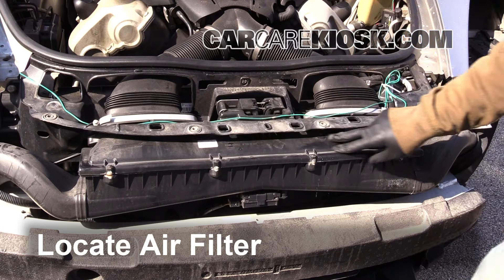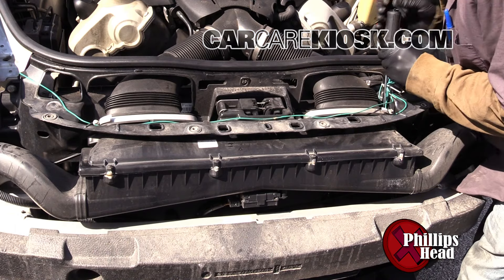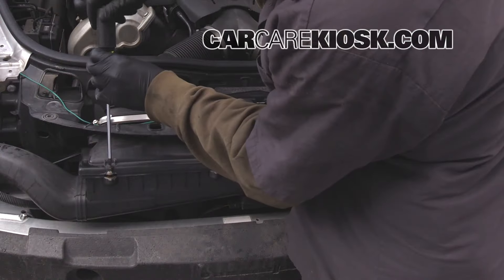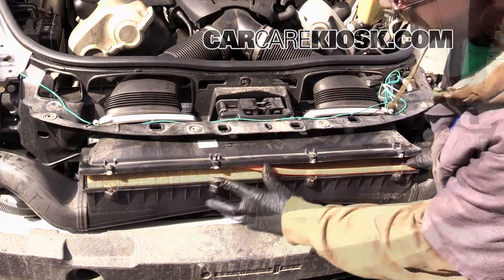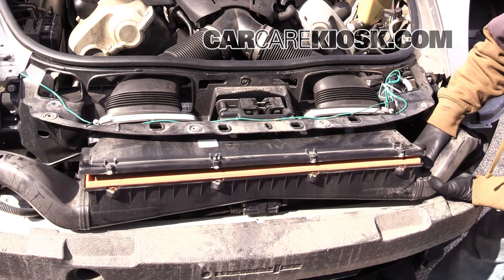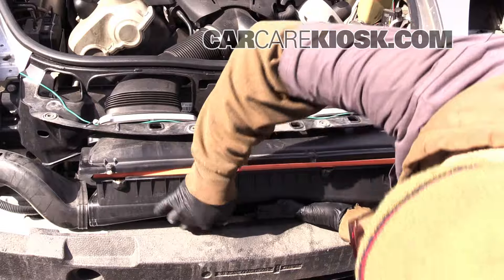Locate the air filter housing. Remove the screws that secure the air filter assembly. Just push down on this and remove these sections on the side — pull them off. Disconnect the sensor. Push the tab and pull the connector to remove it.